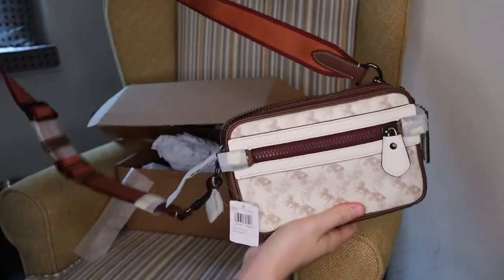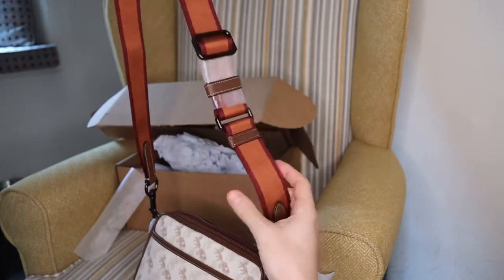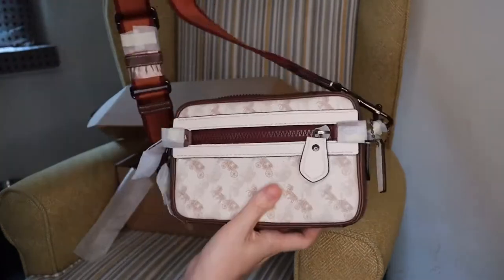Who knows, maybe I could even change the strap in time. I'm going to change my view now and just show what it looks like on, and let's give our kind of final verdict. But for £150 instead of £300, I think it's pretty brilliant — what do you guys think?